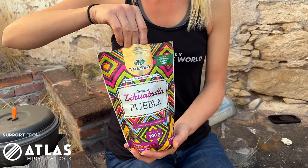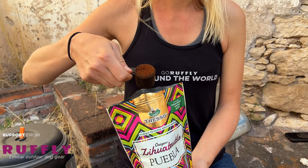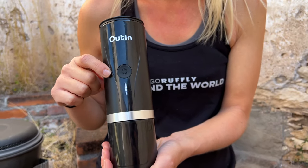Today we want to talk about how to make the best espresso — not coffee, espresso — at the campsite and in the outdoors. Now we've tried the two top products we're aware of on the market: the Nanopresso and the Outen Portable Electric Espresso Maker. In our opinion the Outen is the better product, so that's what we're going to talk about today because that's what we use.